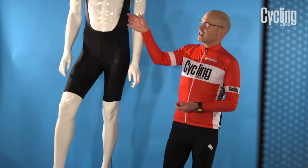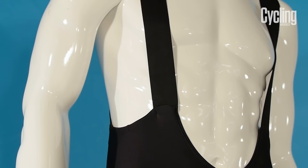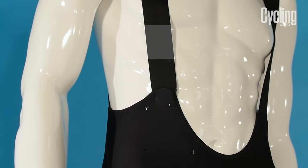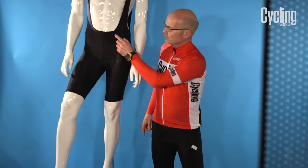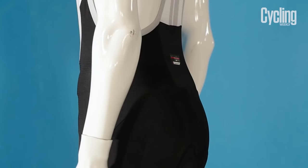Most shorts will come with bibs because they help hold the short in place when you're standing and sitting on the bike, and it also means you don't have elastic around the waist which can dig into you and become uncomfortable over time. Good quality ones will have flat-locked seams so that they're less likely to rub against you while you're riding.